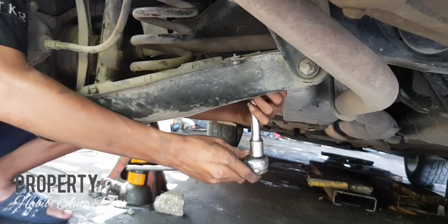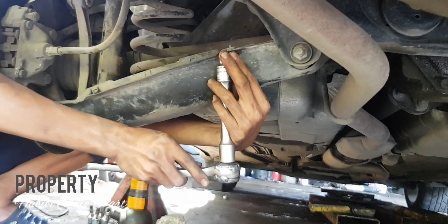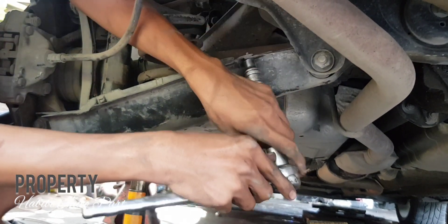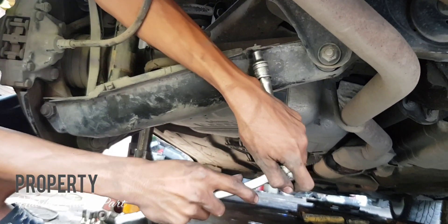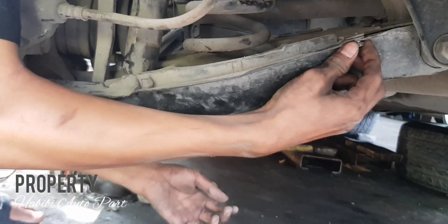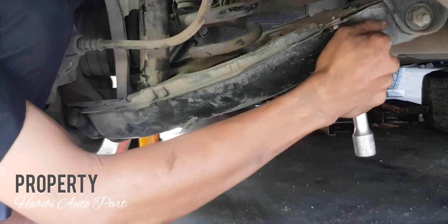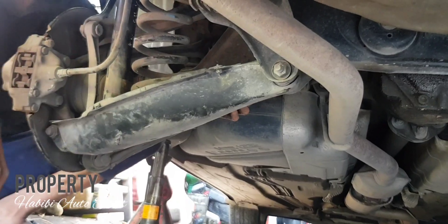Kemudian setelah itu kita siapkan dongkrak ya, dongkrak disiapkan, nah ini sudah ada dongkraknya. Kita lepas pelan-pelan untuk bautnya yang ada di samping cover plastik ya, cover arm belakang. Cover arm ini fungsinya untuk menahan beban dan menahan tempat untuk menahan shockbreaker dan juga tempat untuk menahan per belakang. Oke, pelan-pelan ini ada bautnya,